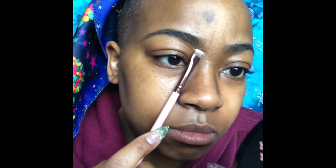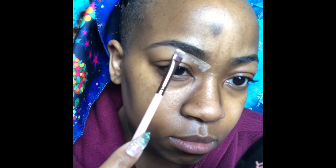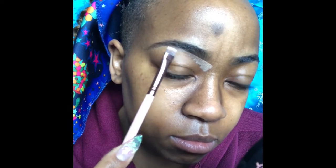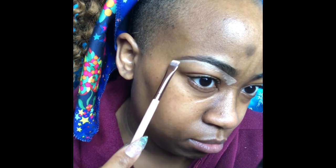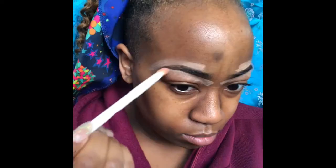I check both sides, and now I'm taking my NYX concealer and a flat brush, starting at the beginning and concealing my eyebrow. Taking care of that shape, really sculpting and perfecting it — three-quarters of the way in doing the same thing, just sculpting and perfecting the eyebrow.